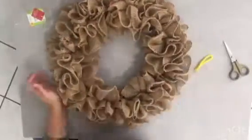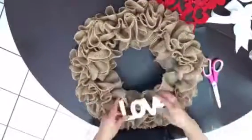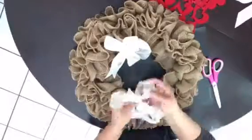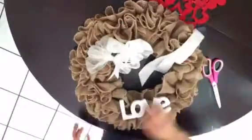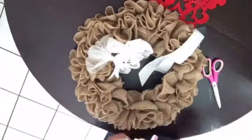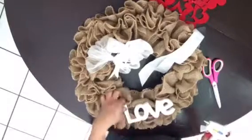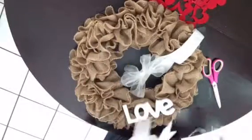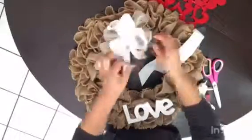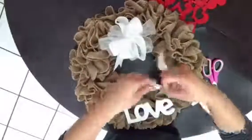Now it's time to decorate our wreath. Here's my completed wreath. This love sign — I originally wanted to paint it with the chalk paints I presented in the materials. However, the original pink kept showing through the paint. So I ended up spray painting it white, and then I created some pretty little layered bows with a longer tail to attach to the sign and to the wreath.